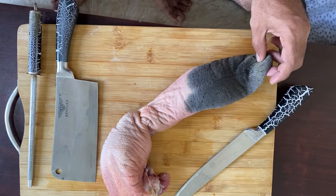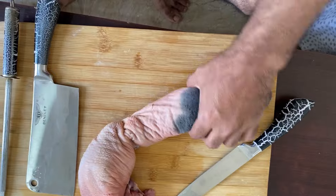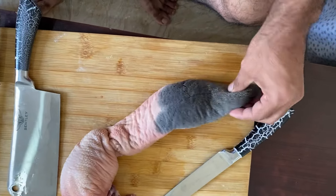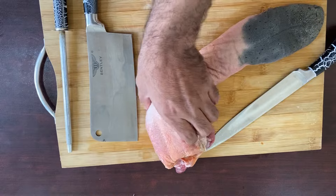Today I'm going to do some of my own work. This is cow tongue. I'm going to make beef barbecue.